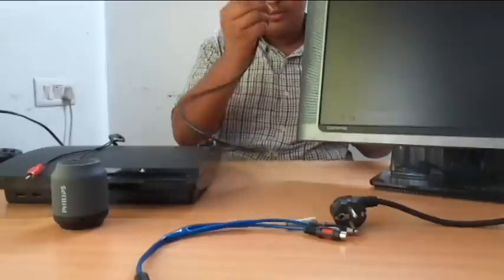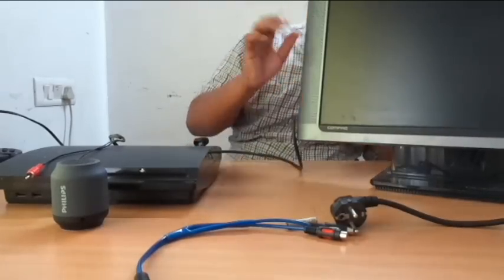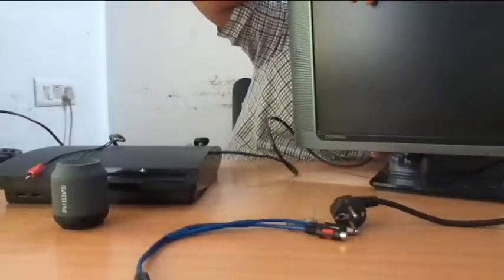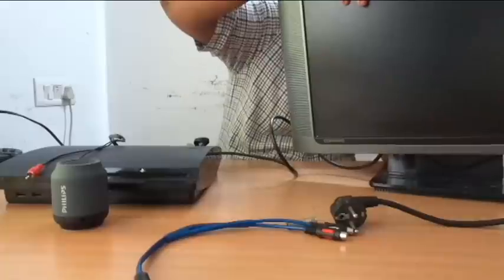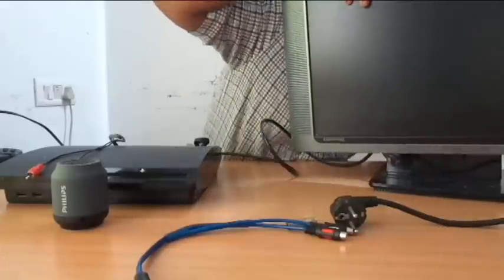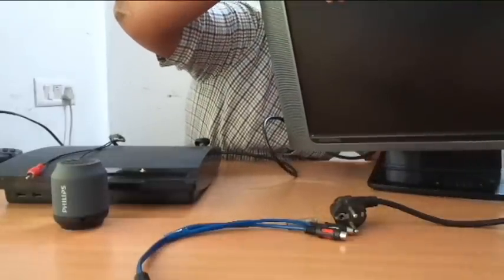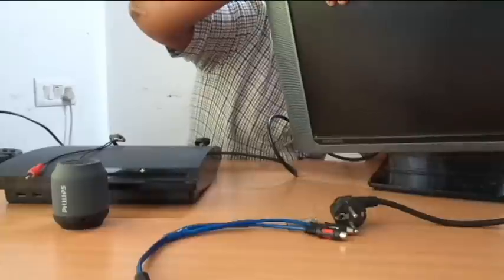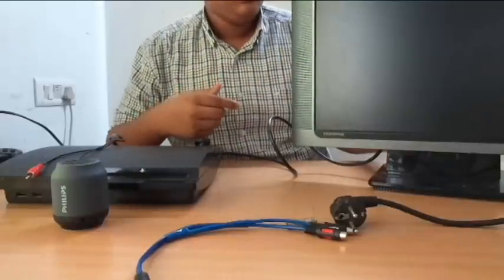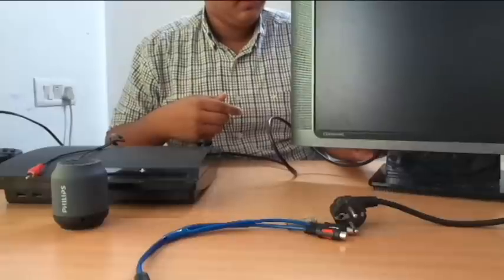This will go to the back of your monitor — you can see here. You have to screw that so that it stays safe and it will not come out.